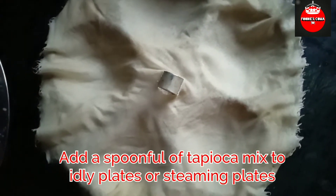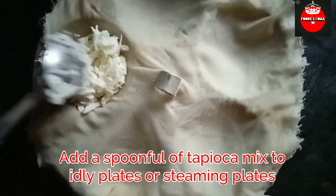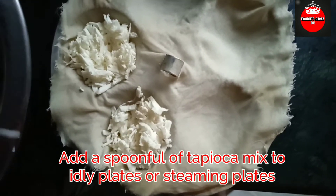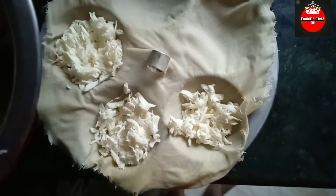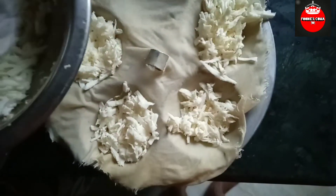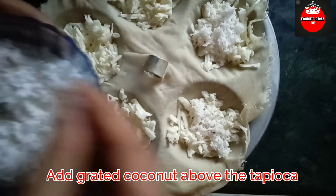Add the flour, add the flour, mix it well, add a sugar. Add 1-2 spoons of flour and I will add the extra taste to it.